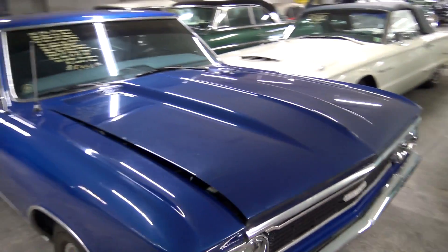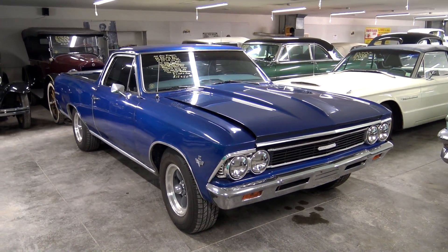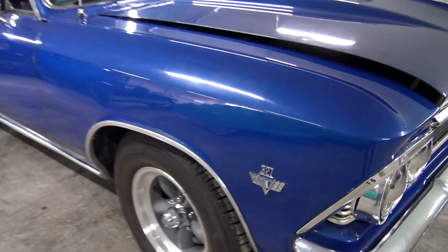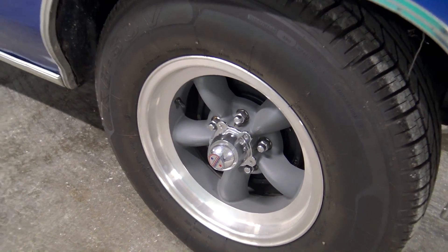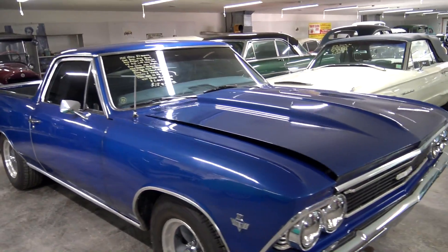This one right here is actually a 1966 Chevrolet El Camino. It's looking pretty slick in that blue. You can see it's got the 327 badges right here on the front of the fender. Some American racing wheels. Nice looking car.